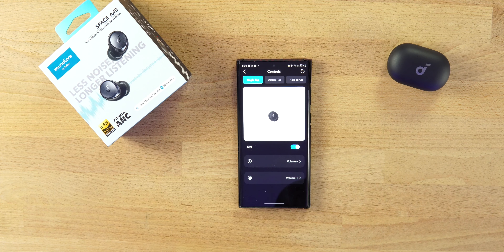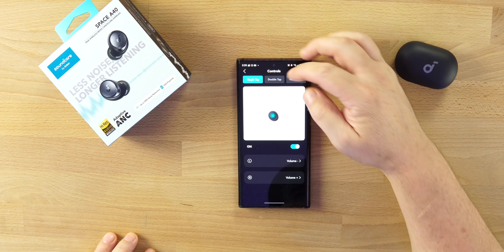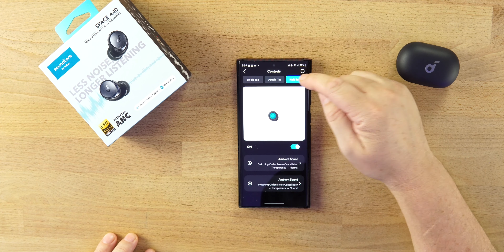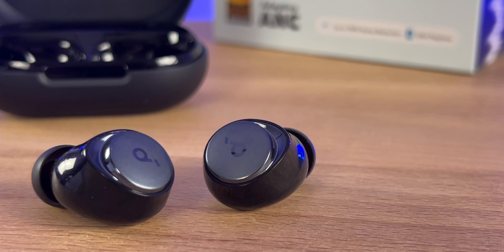In the Controls section, you go in and customize your touch controls, because out of the box it's probably not exactly what you want. Single Tap — I have volume up and volume down. Double Tap — previous track, next track, or change it to whatever you want. Touch and Hold for two seconds — I have that set to scroll between Ambient Mode, ANC, or turn it off completely. I love the controls, and you can use one earbud at a time with full control including ANC and Transparency Mode. Soundcore is bringing the heat with these earbuds at this price point.